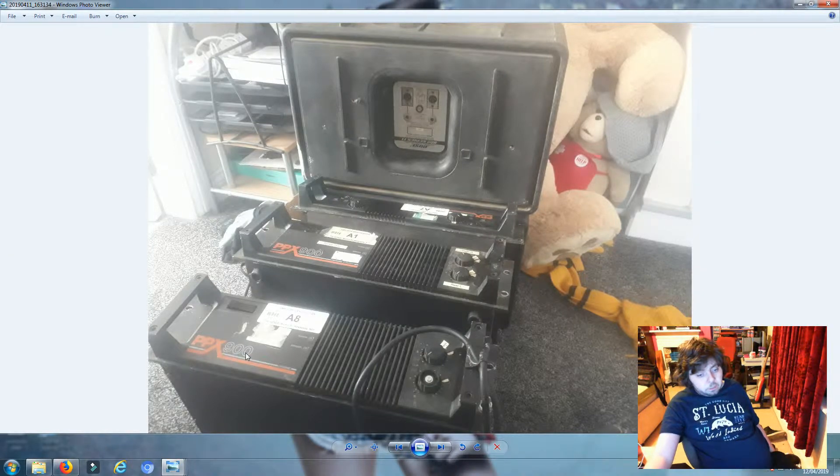I've got the PPX900 - which I assume are 900 watt - I've got the PPX300, and also the Crown amp which I'm pretty sure is 300 watt. That was to power up the Bose speakers because they're only 370 watt. I don't know what the PPX900s were used for but they might have been used for the PV speakers.